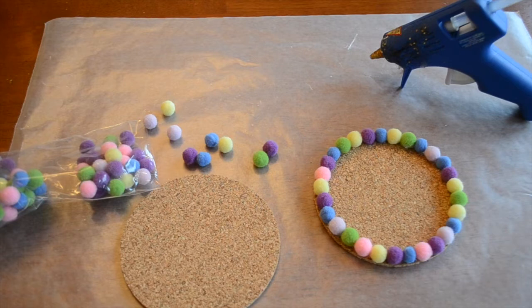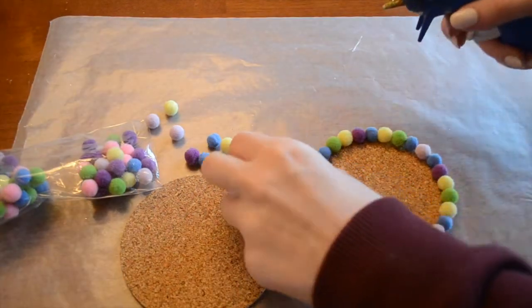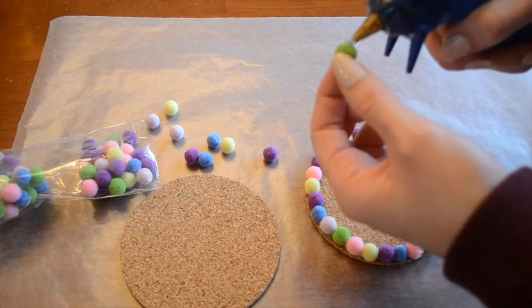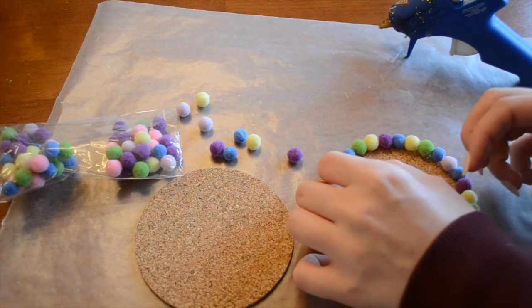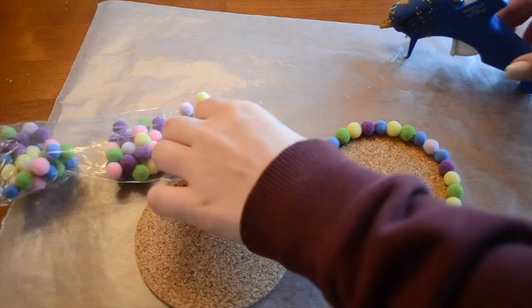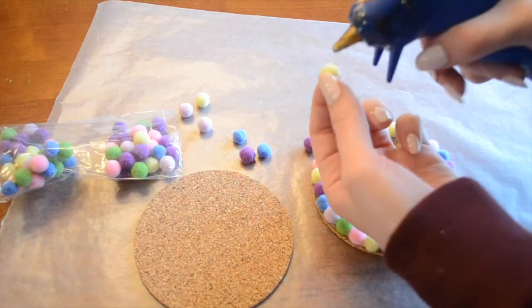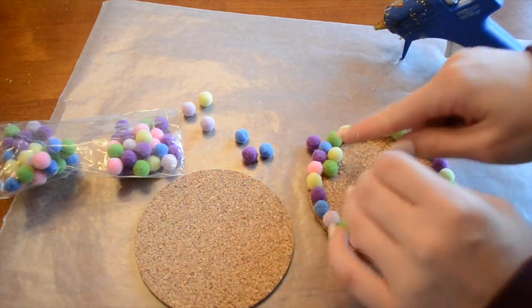Now I've got the first row all done and I'm going to continue moving in. I'm just applying the hot glue — make sure you're using a small drop. You don't want it pushing out on the outside edge, but make sure you have enough to really hold these in place. Just applying the hot glue and sticking it on.